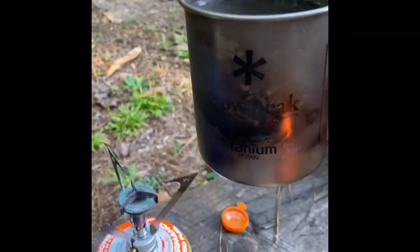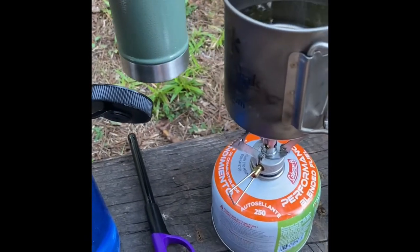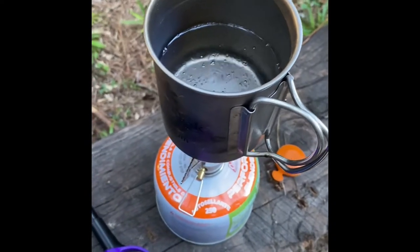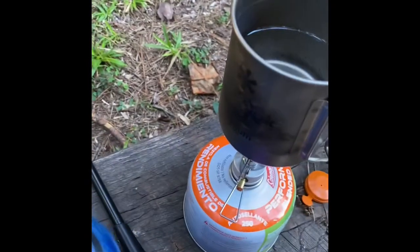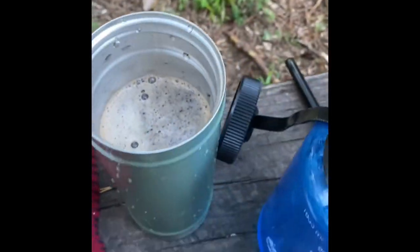Now this cup right here is a Snowpeak Titanium 450 — I believe probably burned off the side by now, but it's a 450. Had it for a very long time and it does the job. But for this particular Stanley model, the 600 fills it up, so I bought a 600 that should be coming in the mail tomorrow. Boiling a little bit more water — pour it in there. I don't want it absolutely boiling, I just want it warm.